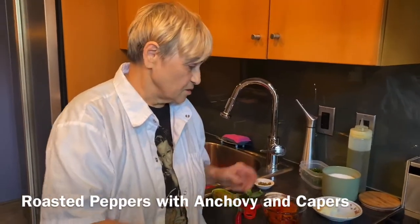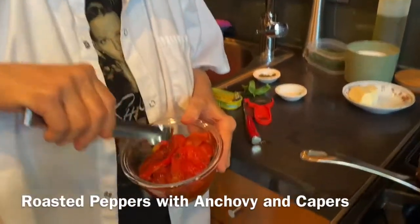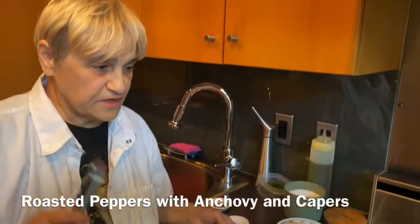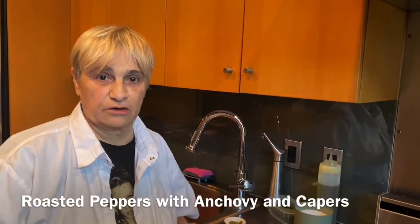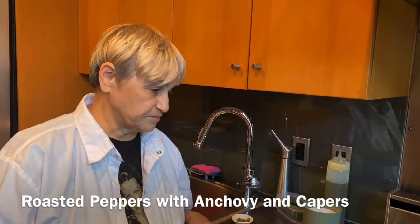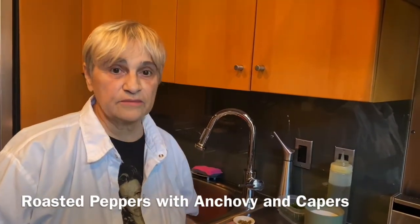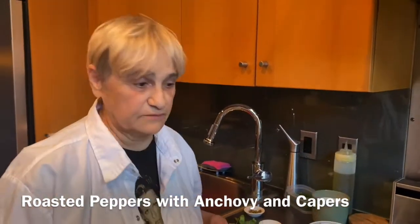But today we roasted some peppers and we peeled them. And this is why you go to the farm, because you get the good red bell peppers. And this is a recipe that I did at August restaurant for 14 years. It literally was probably the biggest appetizer on the menu besides my artichoke. So I just wanted to show you how to do that, things I was making for dinner.